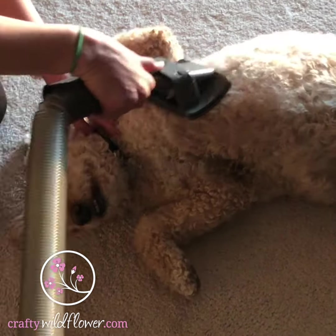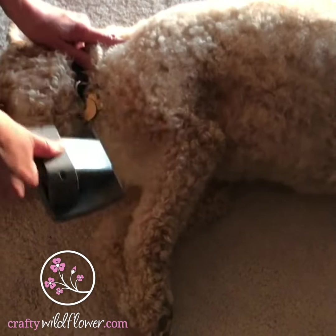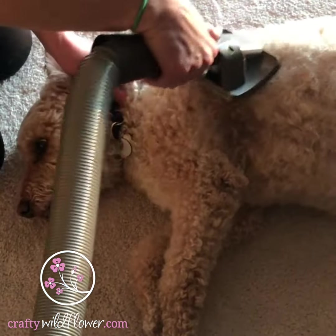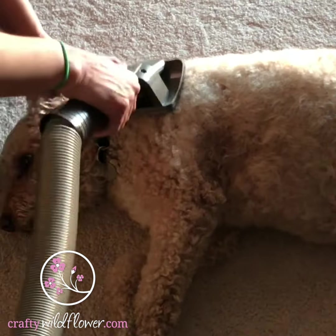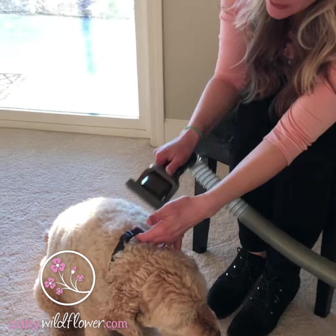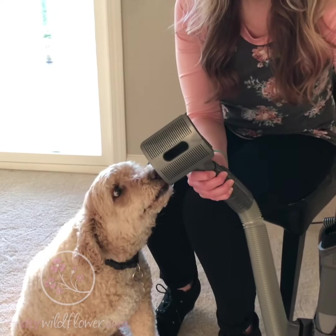This is the Dyson Pet Attachment. Thank you. That's it. Super simple and the dogs love it.